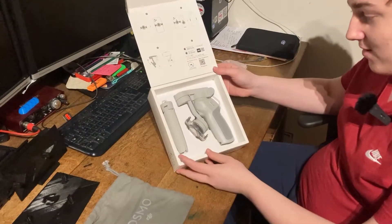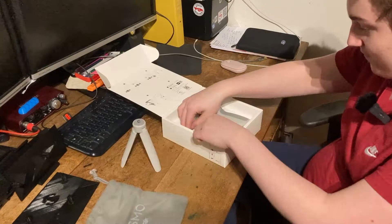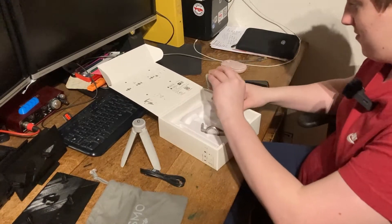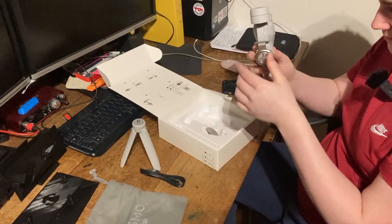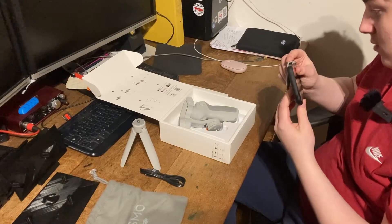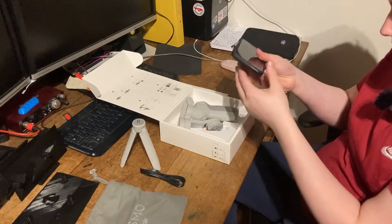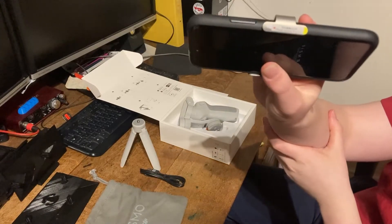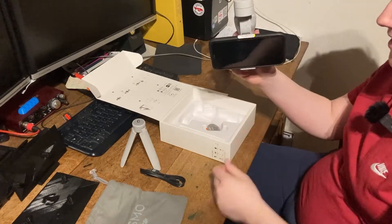So then you're greeted with the product. So you've got a tripod, and then I believe that's a charging lead, and then you've got the stabiliser itself. I believe that magnetically connects. You've got a protective case on yours but does it still work? Yeah, it still fits and it says 'phone camera direction' on there. And then that should connect onto there like that.